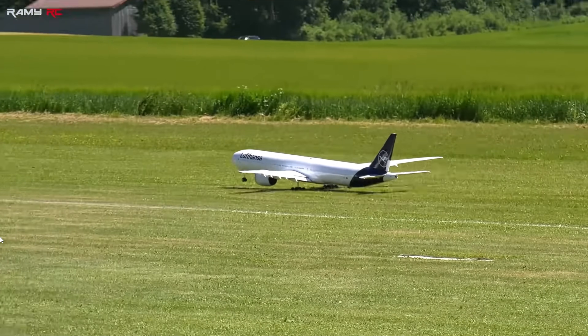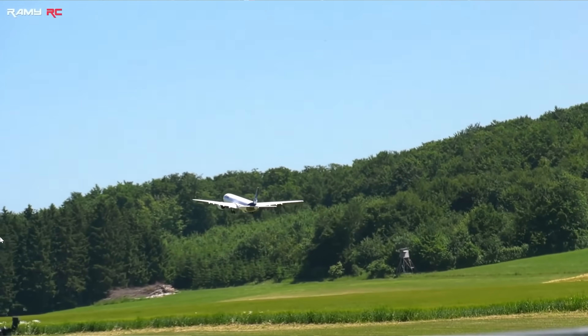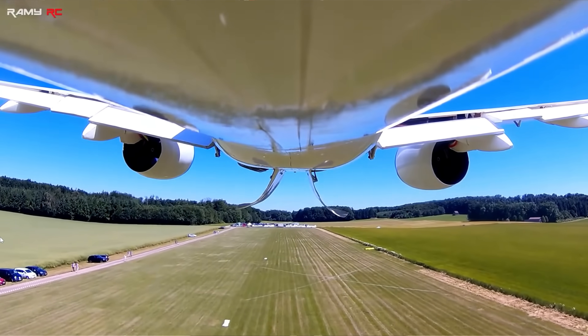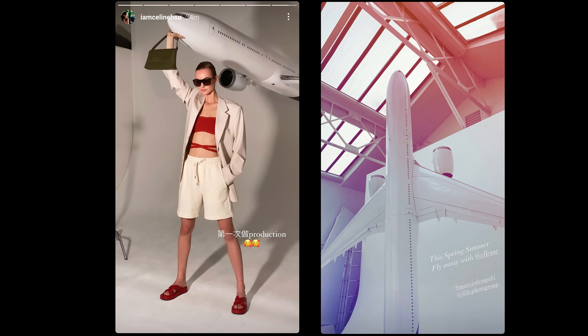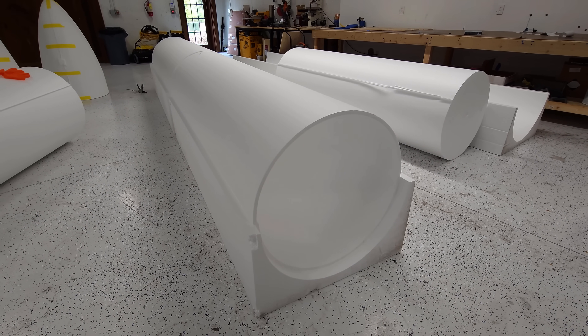Unfortunately it wasn't the best ever — it looked good but flying-wise was actually terrible. It flew a couple of times and then just sat on a shelf. Two years ago I gave it to a fashion brand called Elemi in France and they used it for photo shoots, which was a great ending to that project. Of course I took the electronics out first.